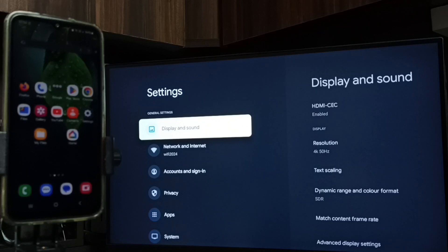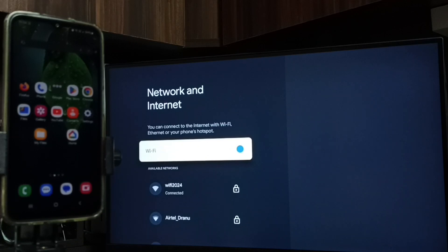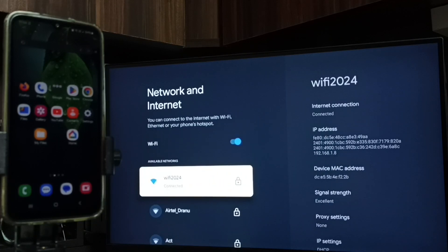Then go to Network and Internet. If you need to turn on Wi-Fi, you can do so here. You can see I have connected to a Wi-Fi network called Wi-Fi 2024.